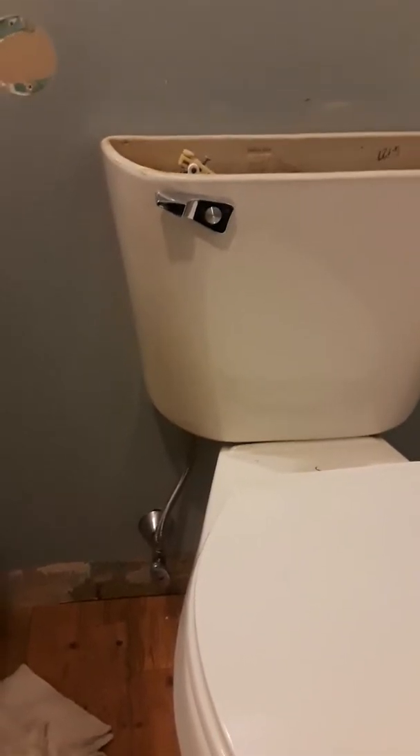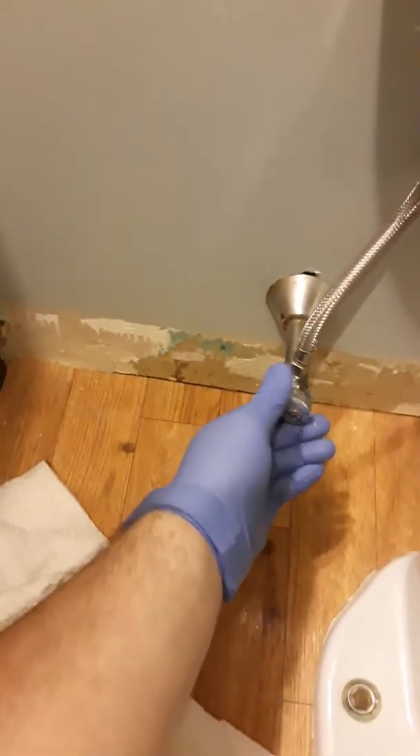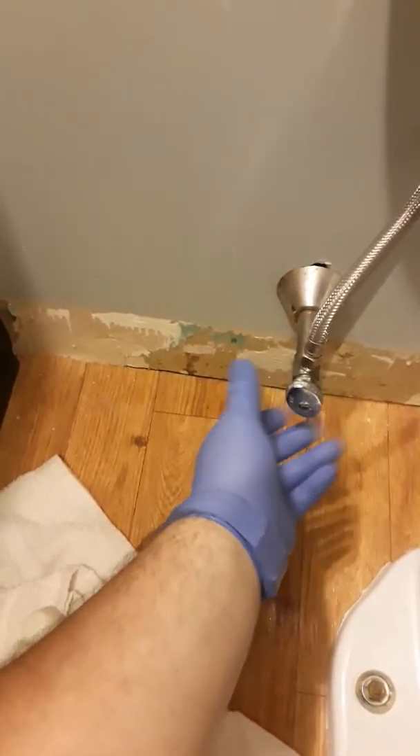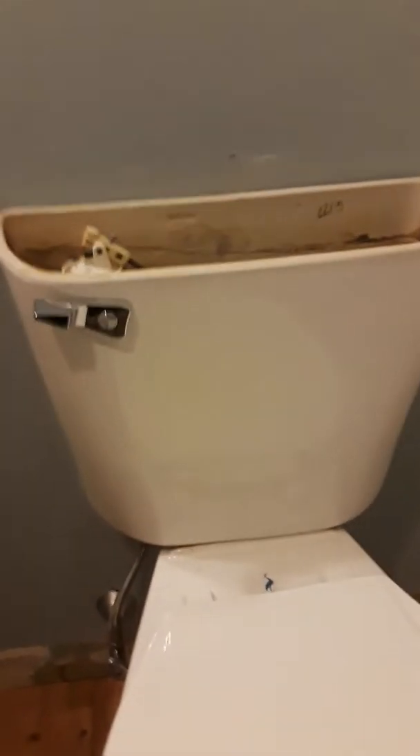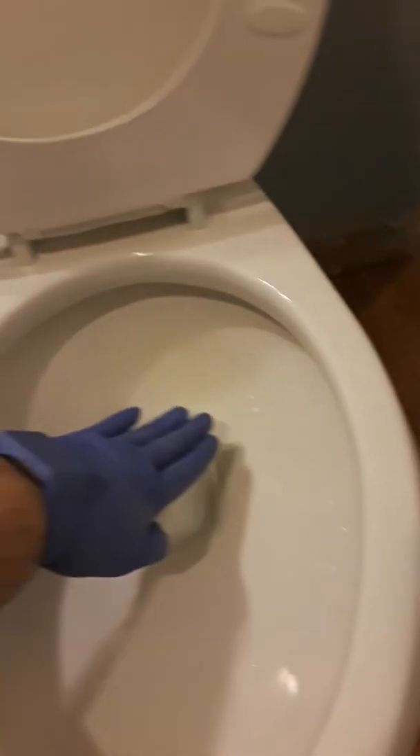Alright guys, a little tutorial on how to remove a toilet. First step: shut off the water right here. After you shut it off, turn it clockwise — righty-tighty. Then flush the toilet until it's completely empty. See, there's no water there — just completely empty.